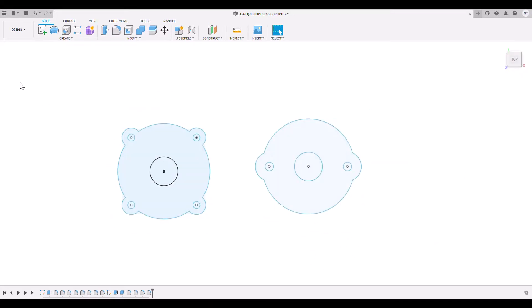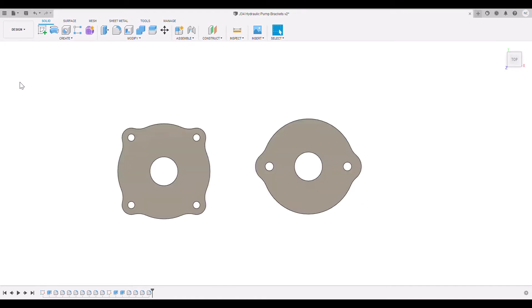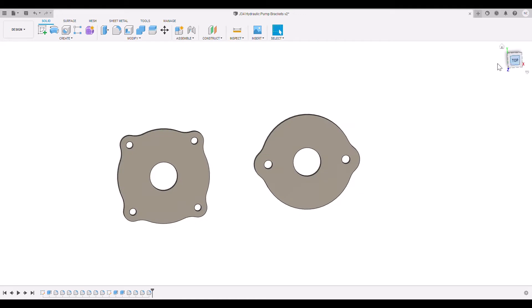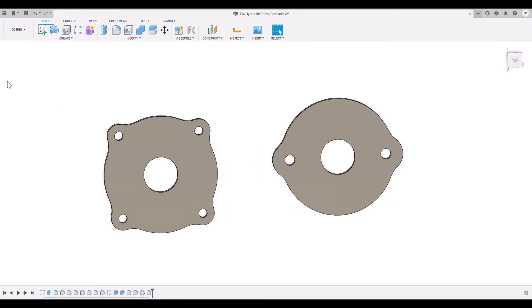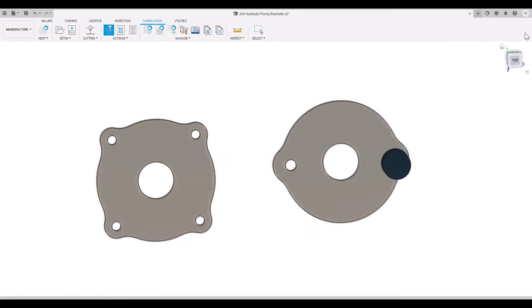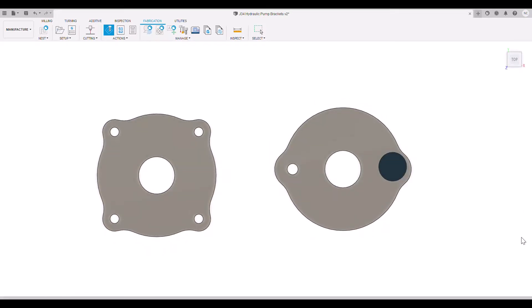Let's pop open Fusion 360. We've got our 2D profiles laid out. We extruded those flanges with the right dimensions, and then we went through the manufacturing process — this will simulate the cutting on the actual plasma table. So I think we're ready to cut these parts.